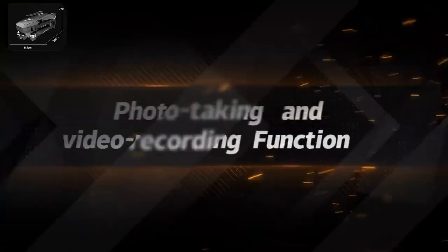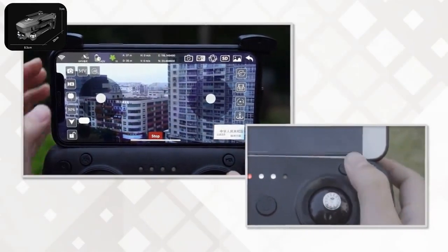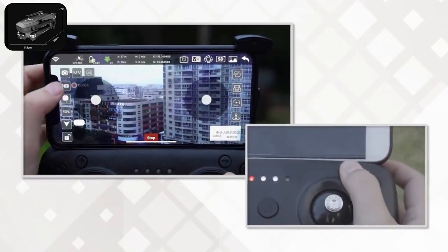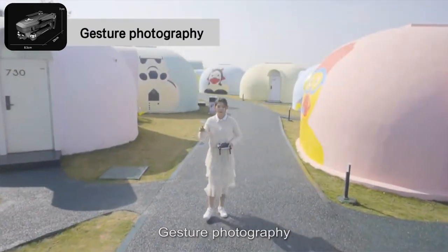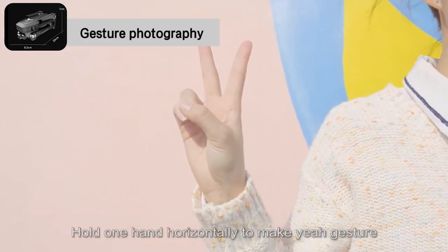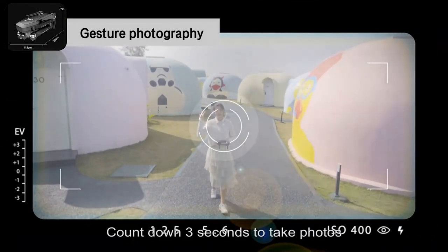Photo taking and video recording functions. Picture button: short press to take a photo. Video button: short press to start recording; short press again to finish recording. Gesture photography: stand about 2 meters in front of the drone lens and hold one hand horizontally to make a gesture. After the drone successfully recognizes the gesture, it counts down 3 seconds to take a photo.